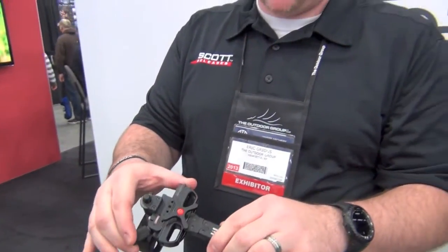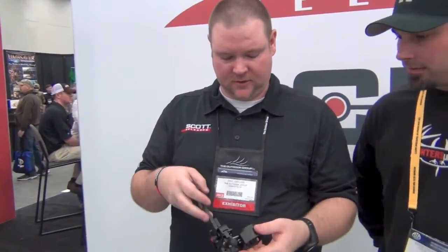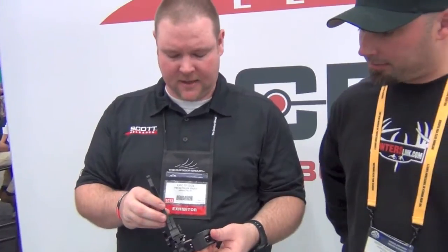From a versatility standpoint, this thing just can't be beat. The only thing that would limit you is your setup and your peep height. So just a really versatile, great all-around sight — a product we're super excited about. We put a lot of work into this and it's going to be a great product for 2013. Check out the new tech site.